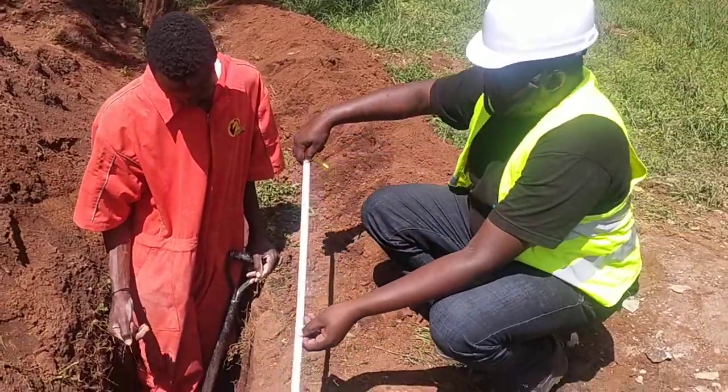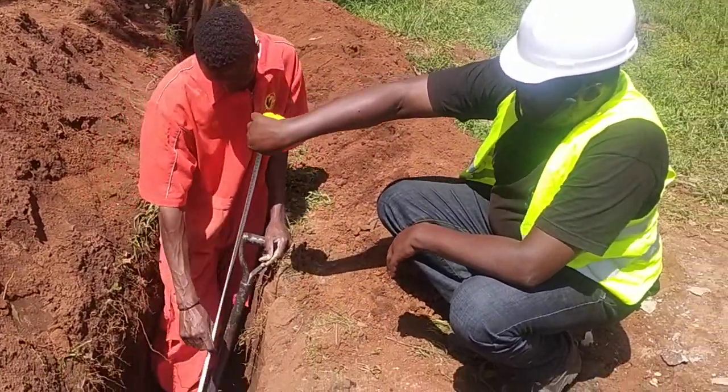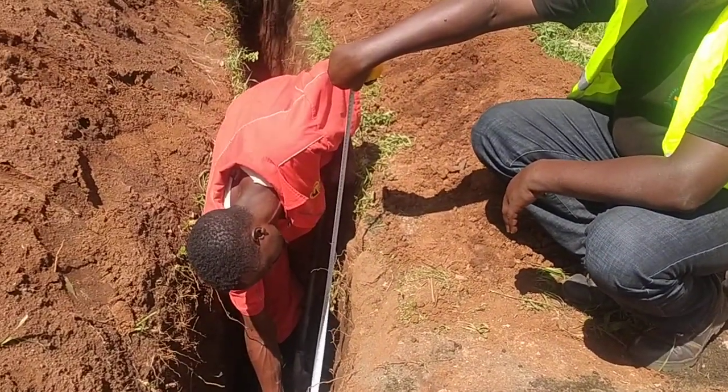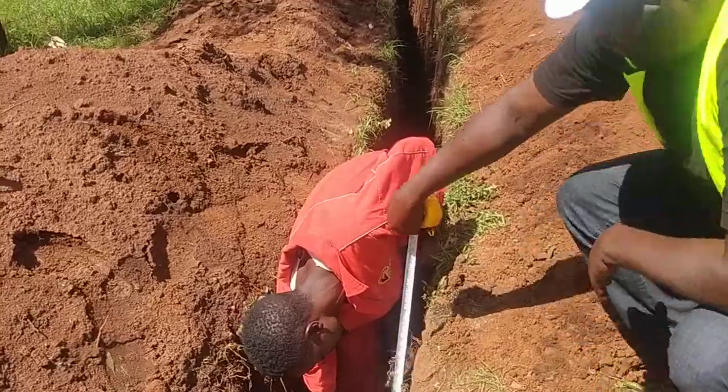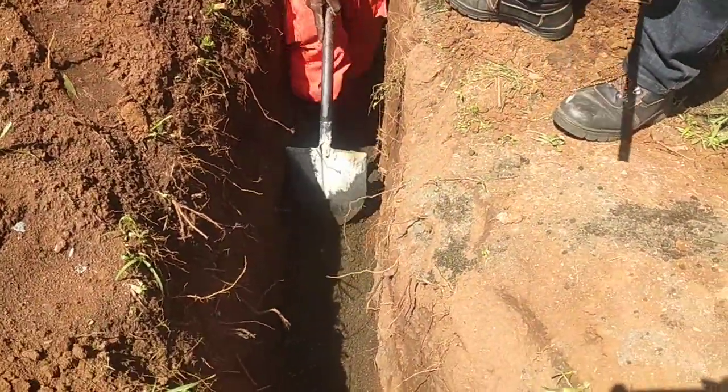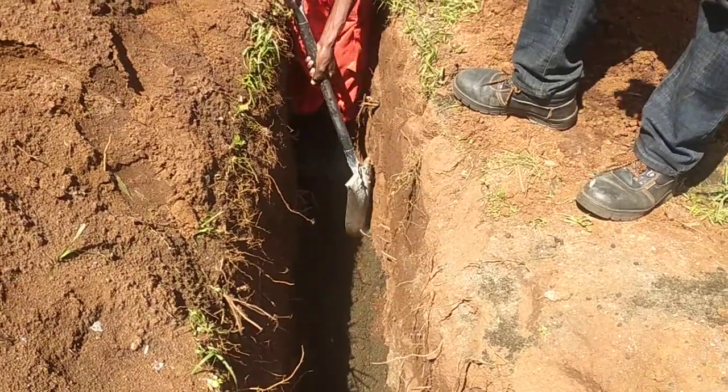We are doing a depth of three feet, that is about a hundred centimeters. So as you can see down there, we have already started laying the sand. This is what is called sand bedding.